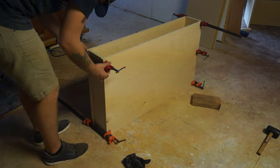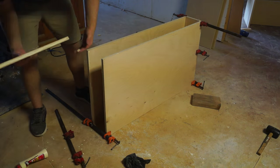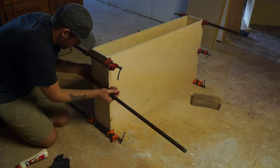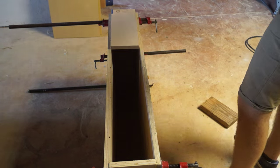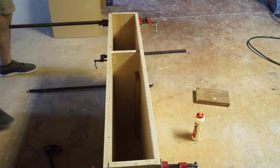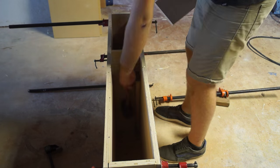Finally, we can cut two 14-and-three-quarter-inch pieces, which are going to be the face of the drawer and the back side. And now it's time to glue up. I glued and squared up the frame first, then I added the divider, and I used the face of one of the drawers to make sure that I had that lined up properly.